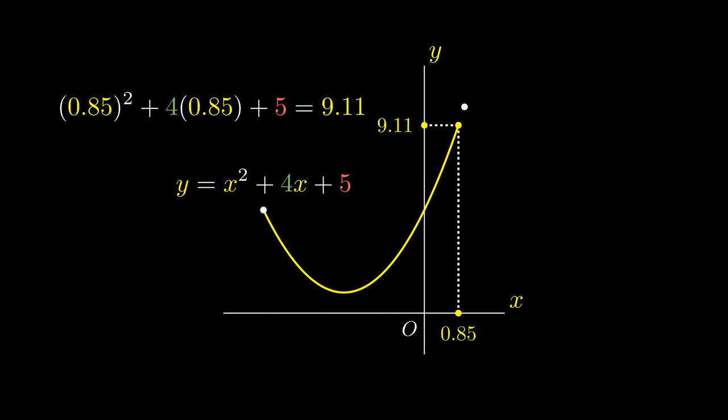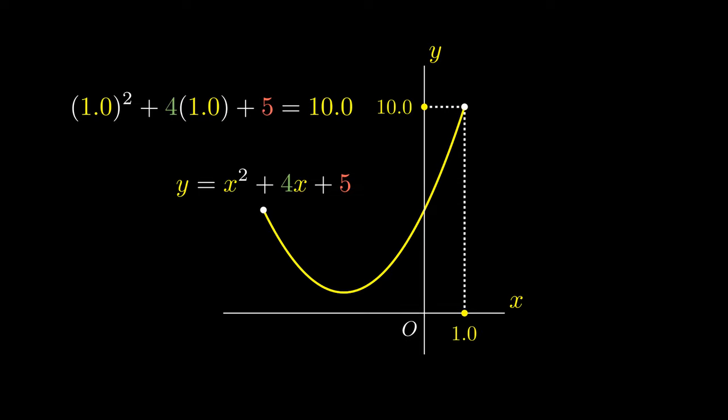This is known as a parabola, and there is a peculiar turning point on this parabola. The natural question would be: what are its coordinates?